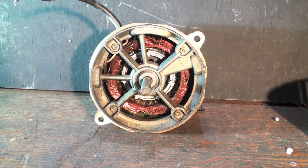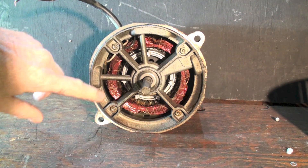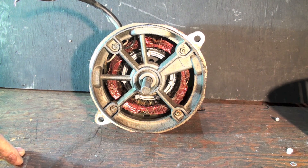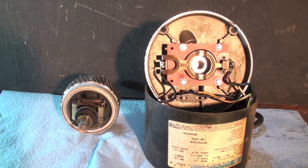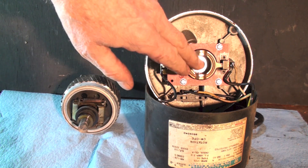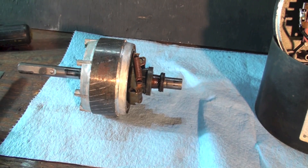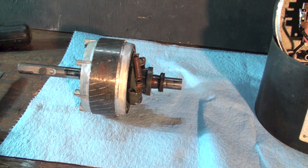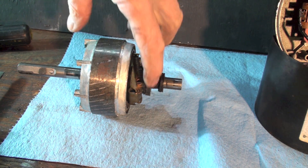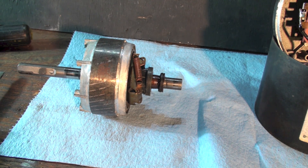Here's what the motor looks like with the blower wheel off. We're going to pull it apart and look at what the start switch looks like. We've got it apart — here's your rotor, here's your stator, and this is the start switch. I'm going to show you how this thing is actuated.